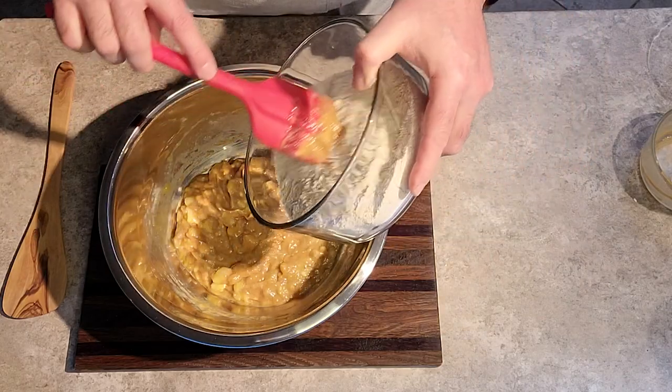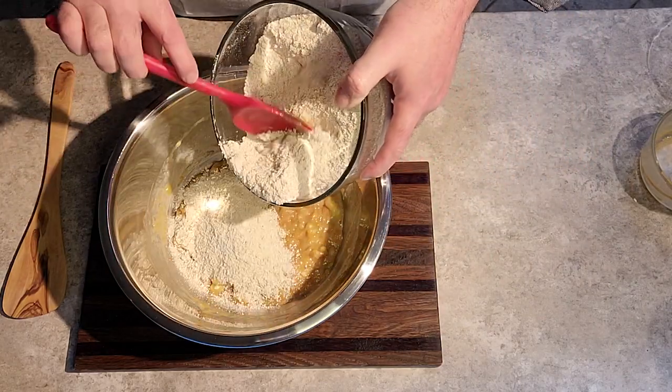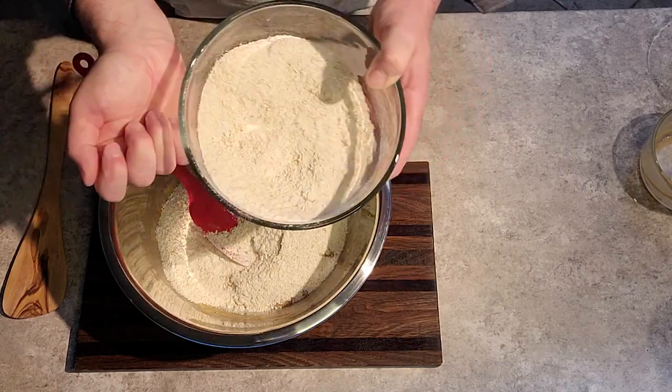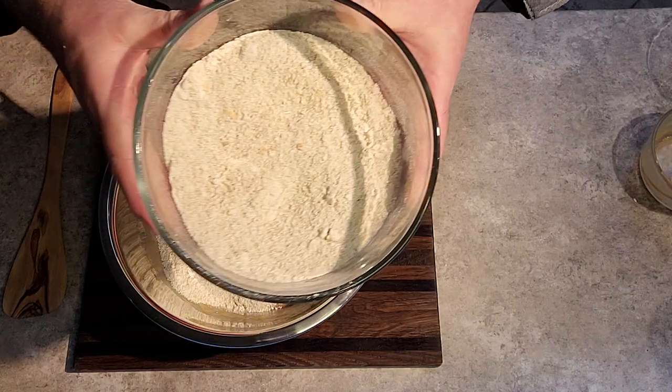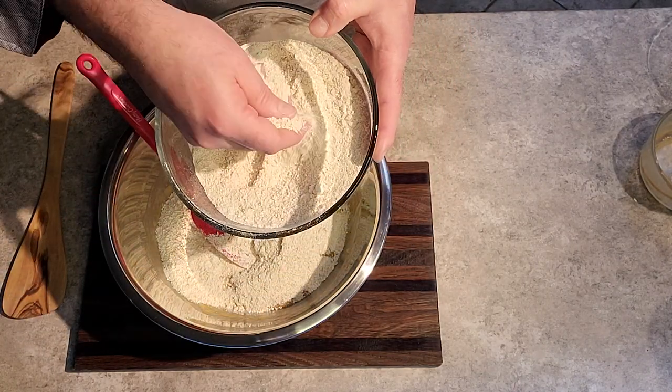Next, we add our floured oatmeal, just a bit at a time. You'll notice that there are still some large bits of oatmeal left — again, it just adds character to the biscuits.